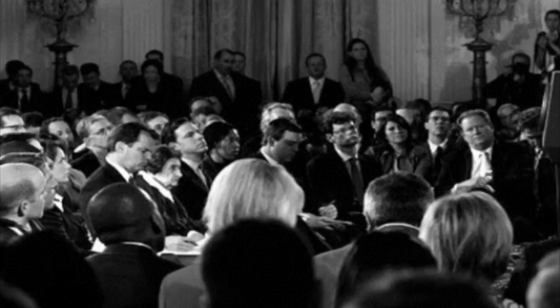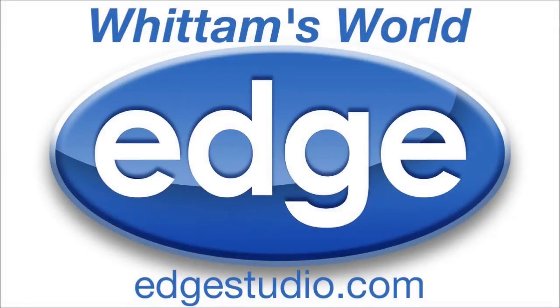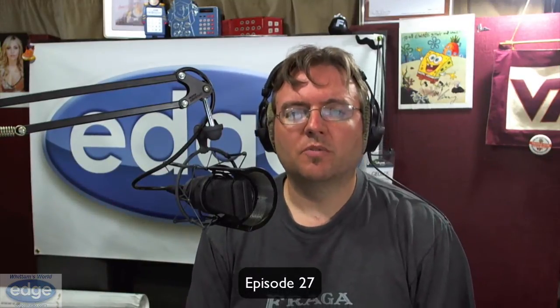Ladies and gentlemen, we're about to get started. Ladies and gentlemen, George Widom. Hey everybody, it's George Widom reporting for Widom's World.